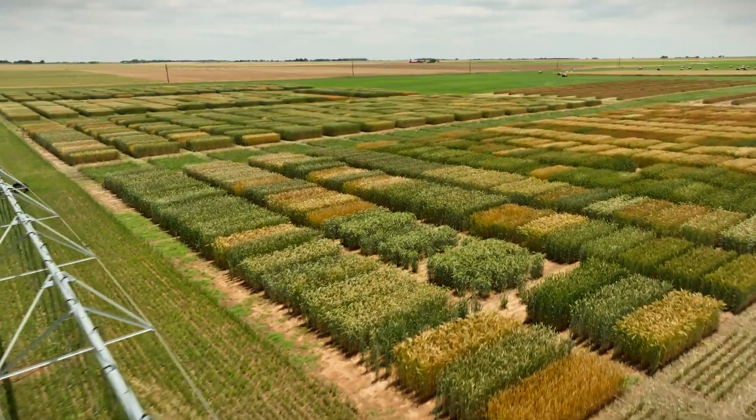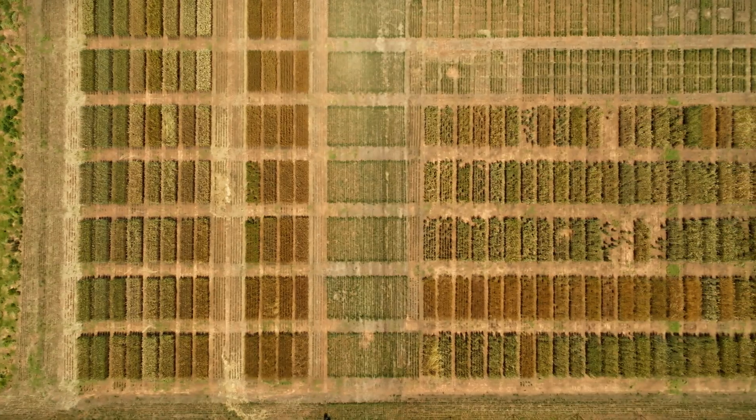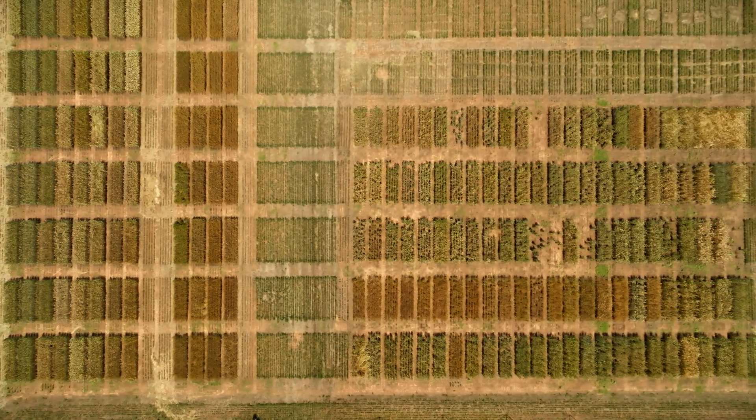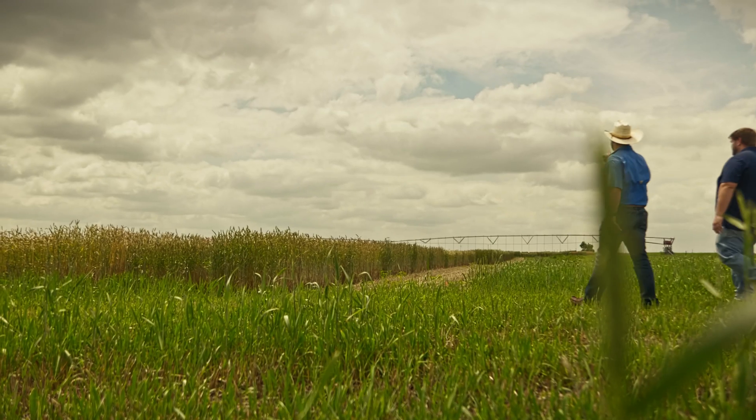This is our Vernon research facility. Generally what we do is we have two sides that are roughly 70 acres, and we'll put our plots on one side one year, leave one side fallow, and then flip-flop every other year. What we're testing here is our seed yields, which goes into our testing program to help us determine which varieties we're going to move forward with and which ones we aren't.